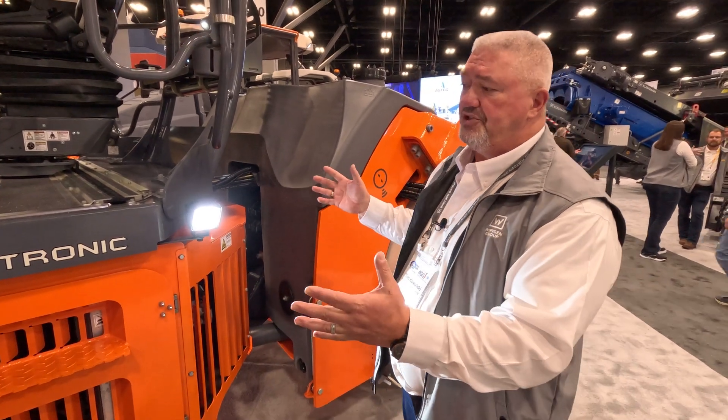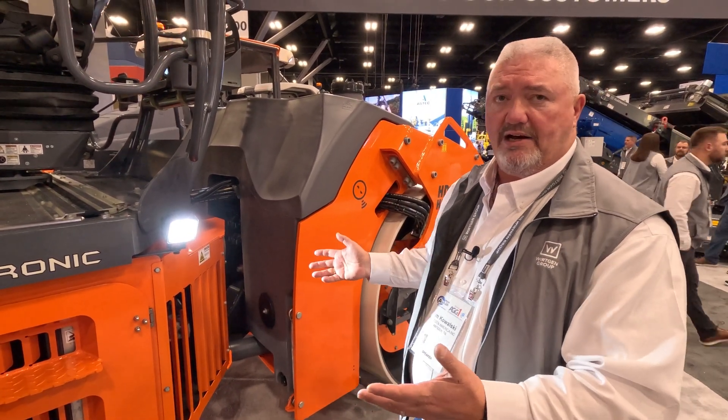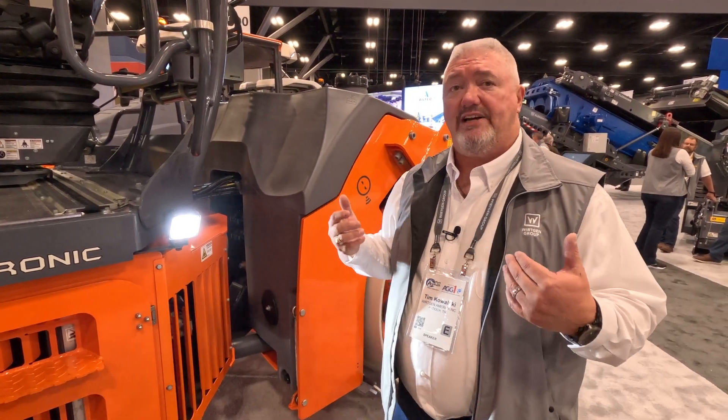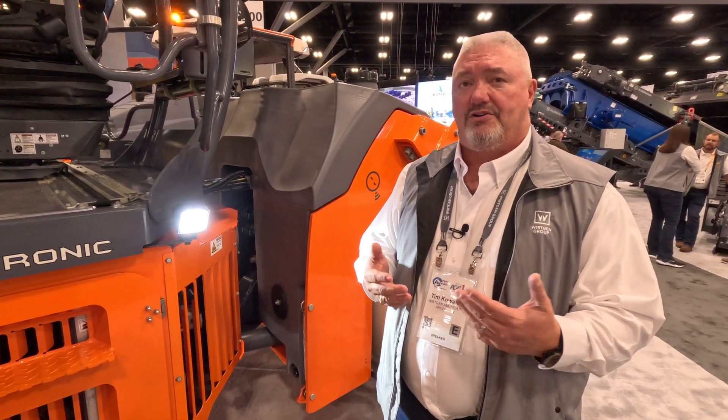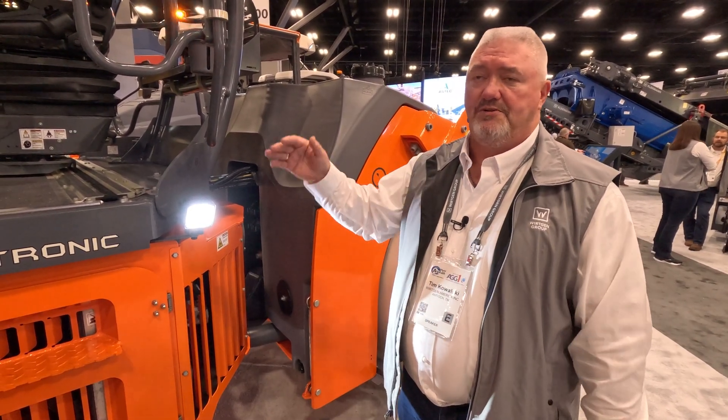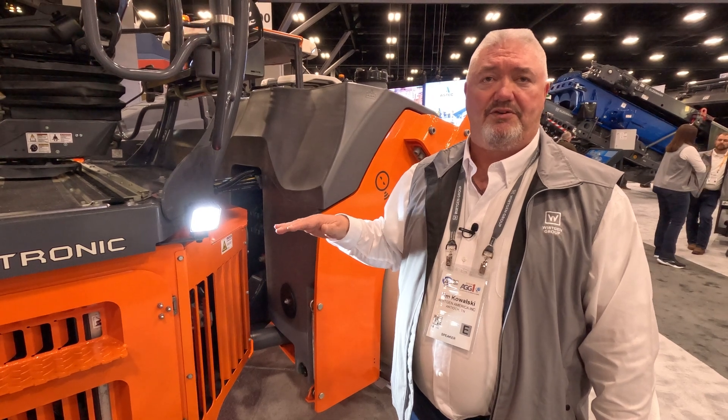All the other functionality on the machine is the same as all our other 120 models, with the easy drive software and system, so it's very easy for the operator to go from machine to machine and operate it the same. Simplicity is what we're looking at as well.